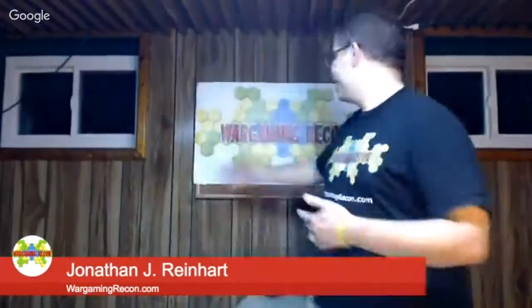Hi everyone, I'm Jonathan J. Reinhart from WargamingRecon.com and I'm coming at you today with another unboxing video.